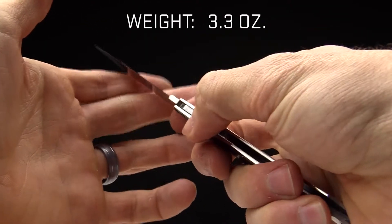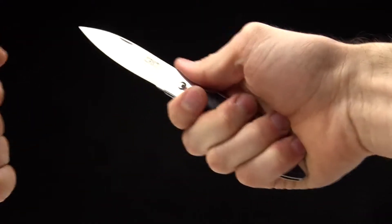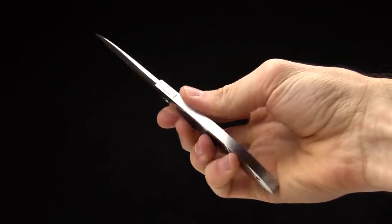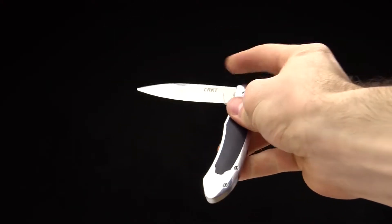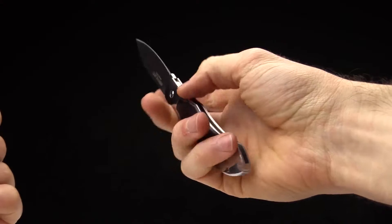The weight on it is 3.3 ounces, so super light. Here it is in hand to give you an idea of what it looks like. It is a bigger pocket knife — a lot of knives this style don't have that big a blade. This one has a larger blade so it's going to get stuff done as well as be classy. I think it covers both of those bases really well.